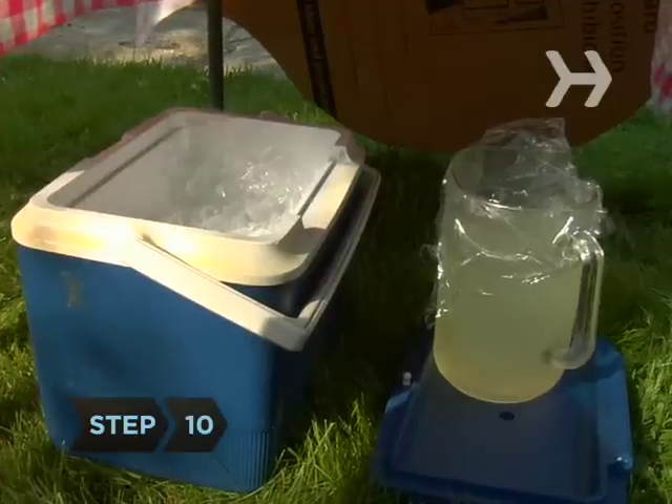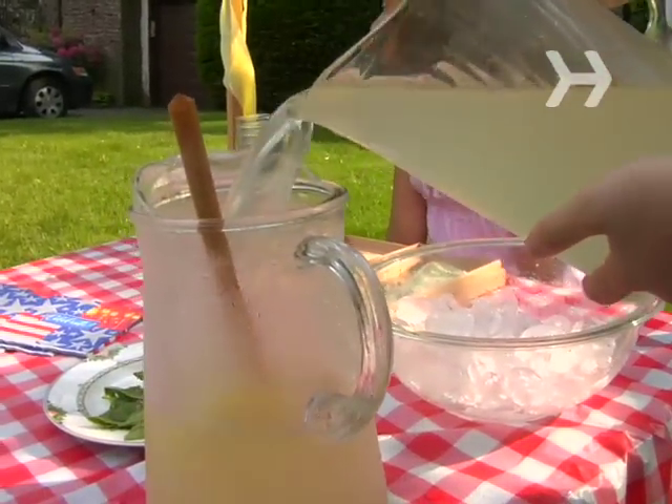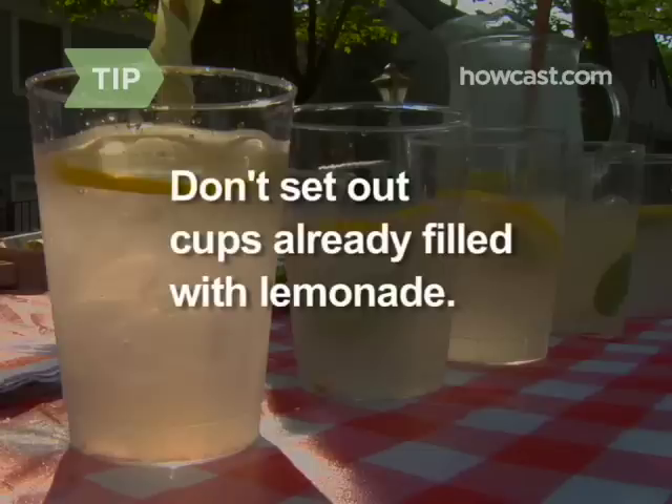Step 10. Store extra ice and lemonade in separate containers under the table so you won't have to run back to the kitchen, and fill a see-through serving pitcher with some ice, lemonade, and cut lemons. Don't set out cups already filled with lemonade—flies will swarm around them and it will look gross.